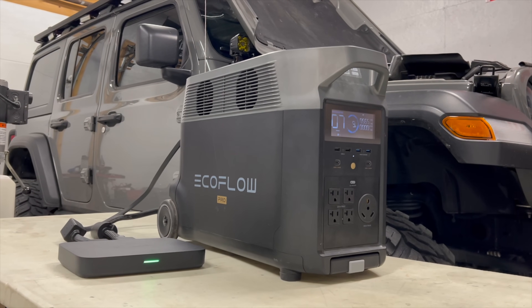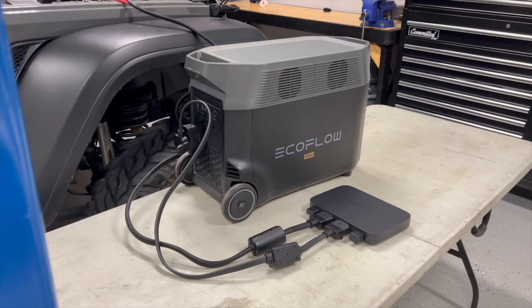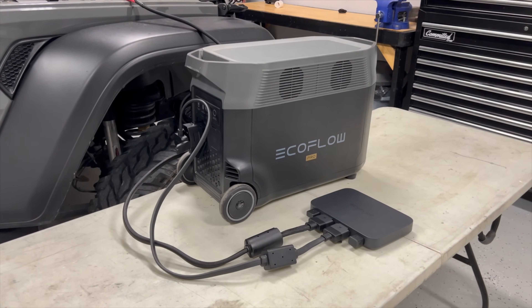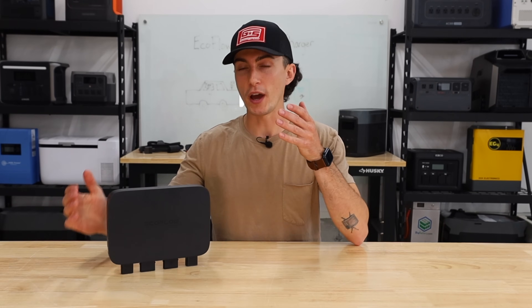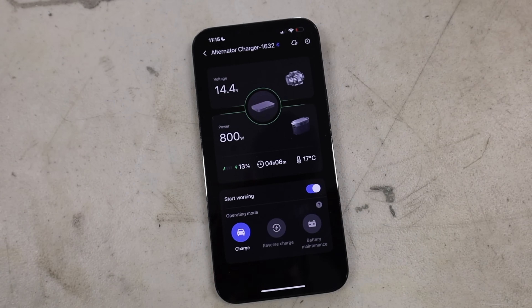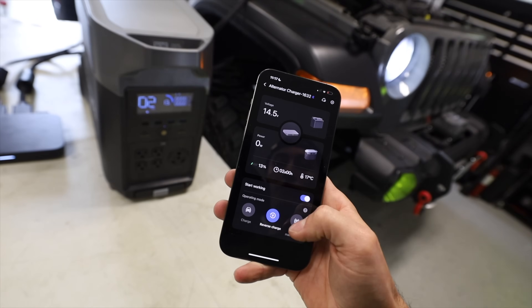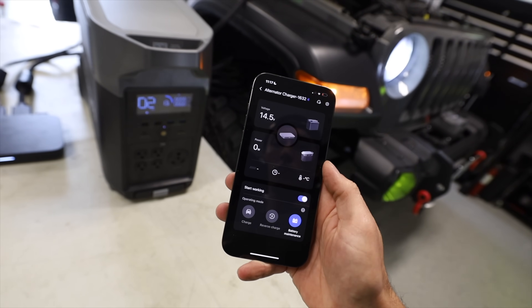That allows you to charge some of the smaller power stations within a matter of hours. This actually works by taking the extra voltage from your alternator and amplifying it. So it can work just from a battery, but if you have this thing set to certain voltages, it will only take the excess that your alternator is generating. It has three modes: you can use this to charge your power station, use it to get your power station to charge your battery, and it also has a maintenance mode so you can just kind of leave your power station in your car and they'll go back and forth keeping each other topped up.